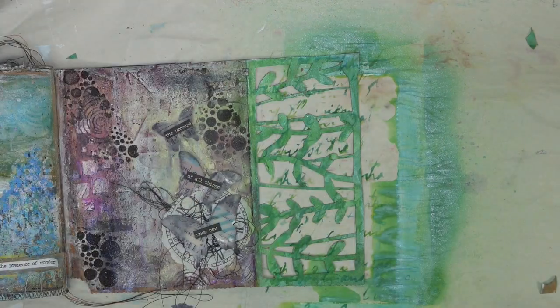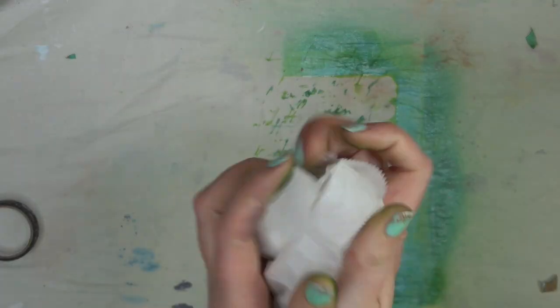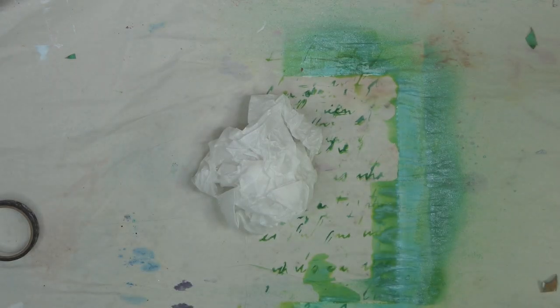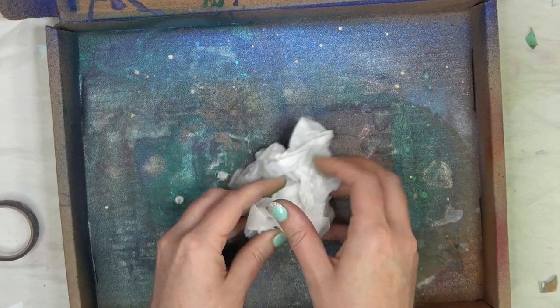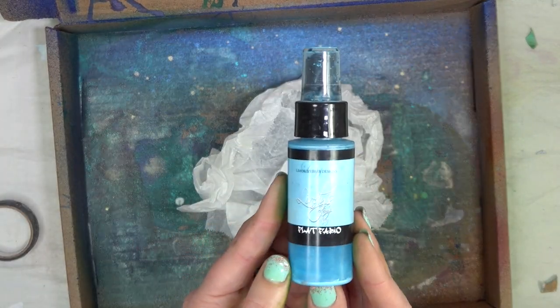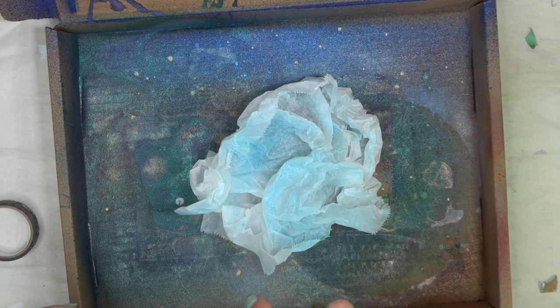Now you could leave it just like this, but I wanted to add a backing to it. I did this on another page that I will show you guys in a couple of weeks — it's a super secret project. So I will show you how I did that right now. We're just going to grab some plain old deli paper. This one has one of the wax sides on it, but we're going to just crumple it up all crazy willy nilly. I'm going to grab my spray box here and then grab some Lindy's.